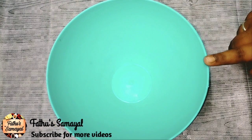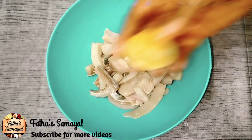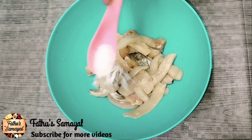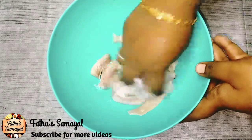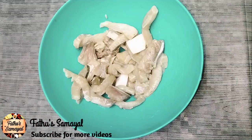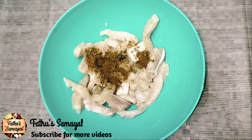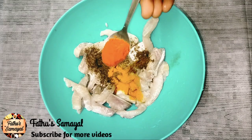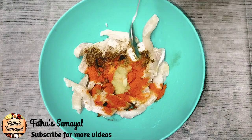Let's cook the fish pieces in the bowl. Add a paste in the wok.